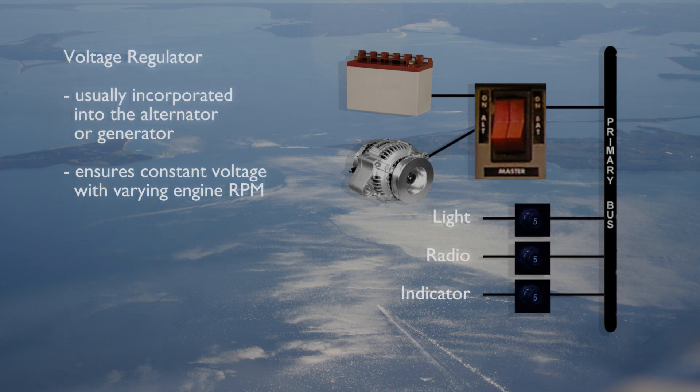A voltage regulator is usually incorporated into the alternator or generator. The voltage regulator ensures constant voltage is supplied to the electrical system as the engine power is varied.